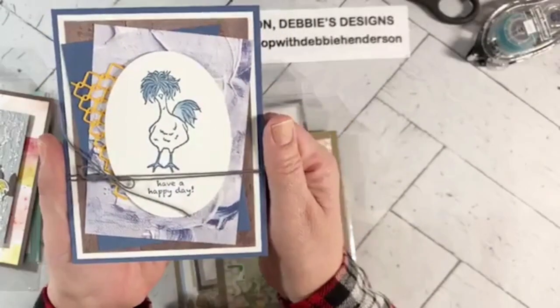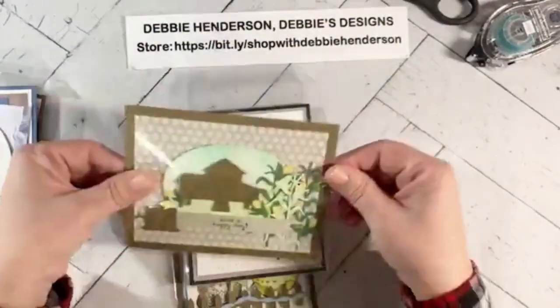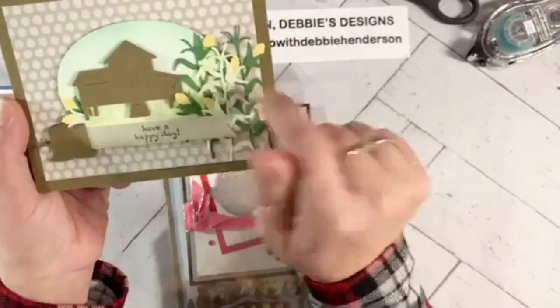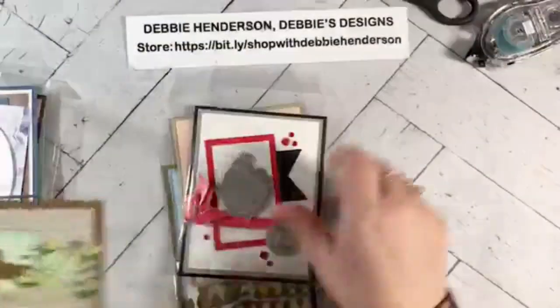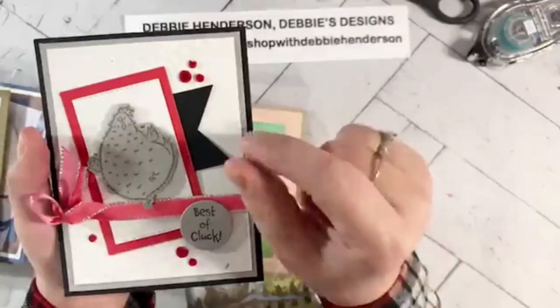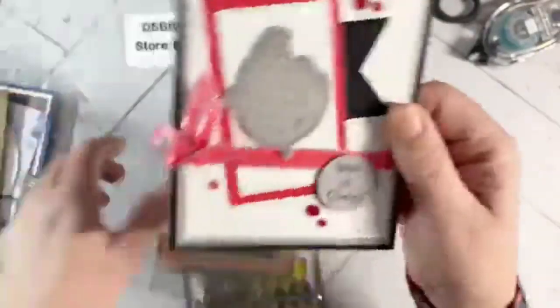This one I did with a monochromatic look — just one ink color — and I used a blender pen to spread the ink a little bit. This one uses the additional dies: it has the little chicken coop, little corn stalks with corn, and a little tree stump. It has a lot of detail inside. This next one is clean and simple — I used the chicken wire die, dipped it in my ink pad, and used it as a stamp to create a very light, subtle background.